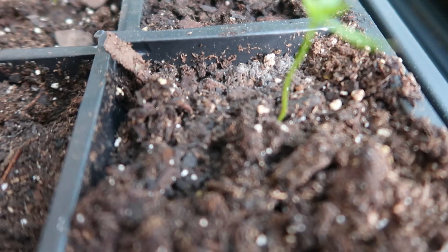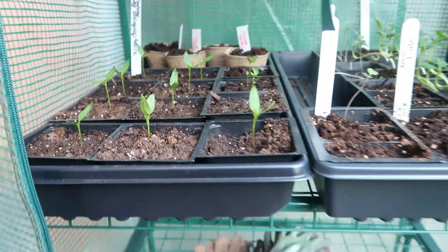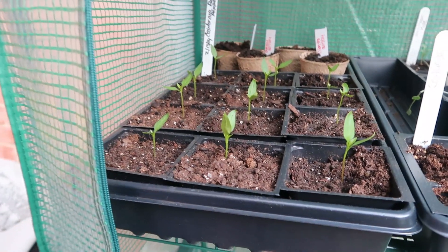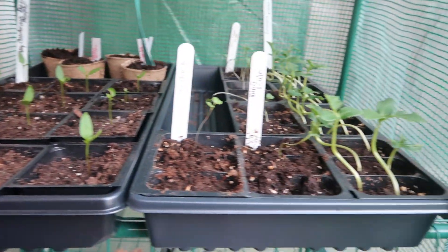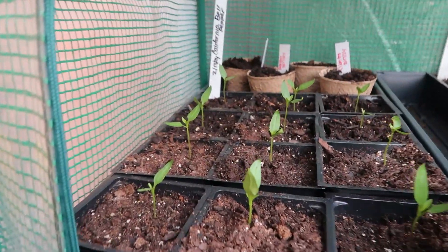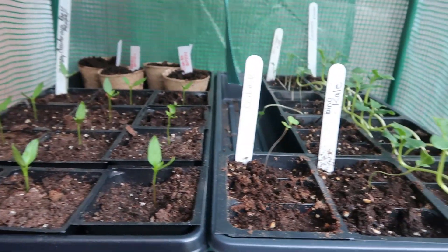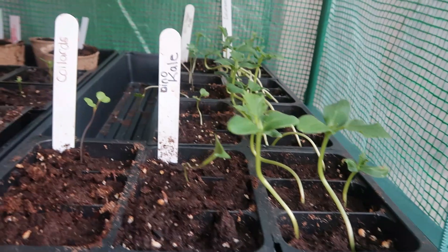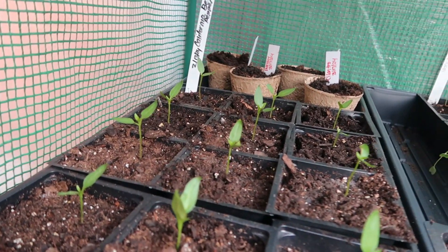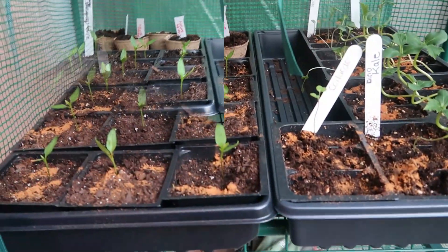I'm not sure if what's happening right there — all that white — is about to be mold. So I'm about to put some cinnamon on top of my plants. I watched someone on YouTube doing it, and someone left a comment for me as well saying hey, just put some cinnamon on the soil and it won't grow mold. So that's what I'm about to do.